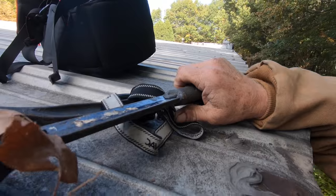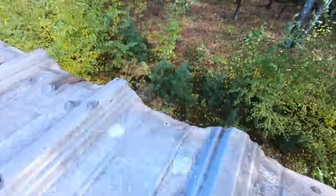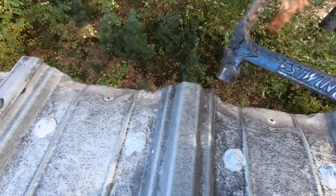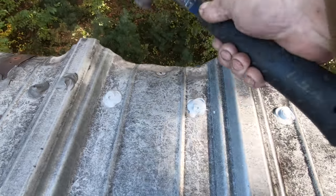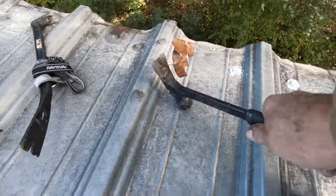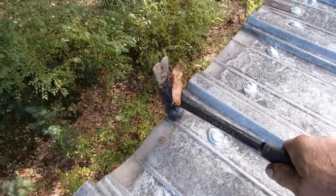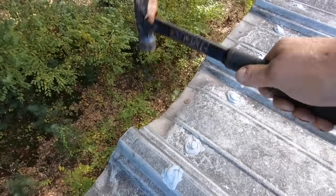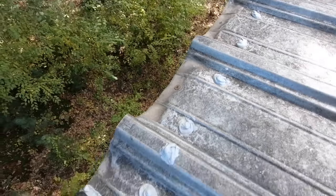So by doing this, I bend down these edges — see there. Make sure water gets off fast and it cannot go back into the building. See that — that is an easy fix, that's one of the fixes.